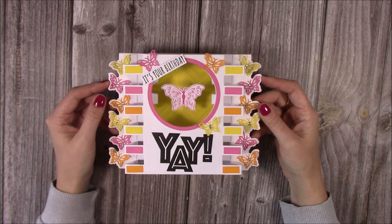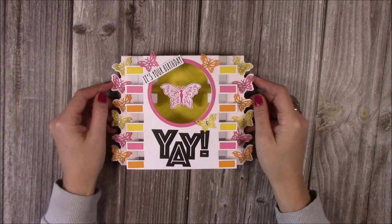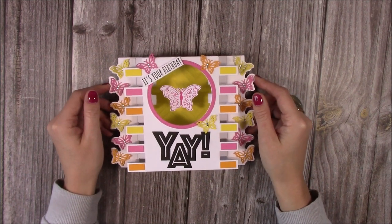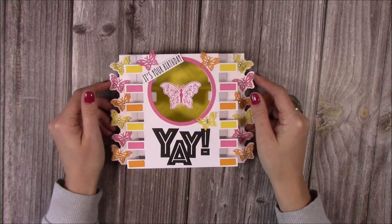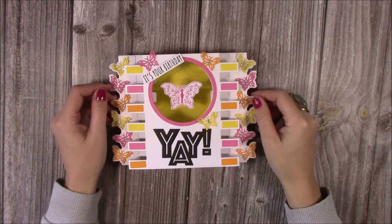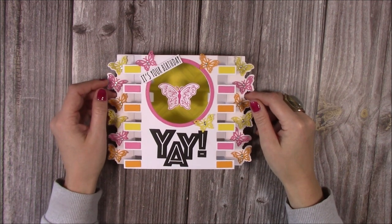So if you'd like to know how to make this card, head to Craft World — I will link it below. You will also find a challenge giveaway so you can enter to win a prize, and there will also be a bundle offer with all of the product I've used today. Thank you for stopping by and I hope to see you over on Craft World. Bye!